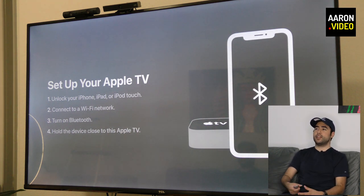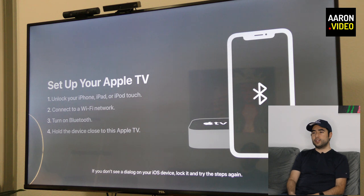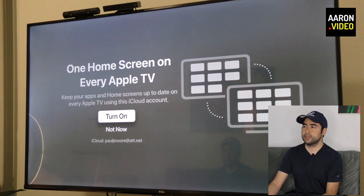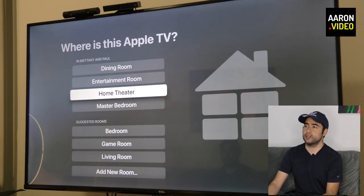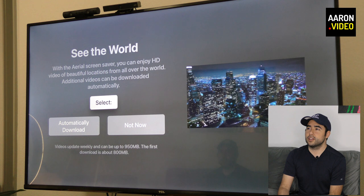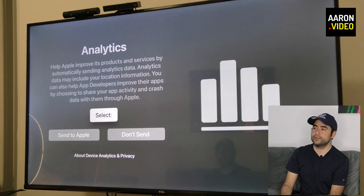Set up Apple TV: unlock your iPhone, connect to a Wi-Fi network, turn on Bluetooth, and hold the device close to the Apple TV. Do you have AT&T TV? Home screen — keep apps up to date, keep everything synced. And where will this be located? Home theater. Would you like to automatically download HD screen savers? Those are the kind of screen savers you get — automatically download. Well, that's what I didn't do, and now I can't find a way to go back and do it.